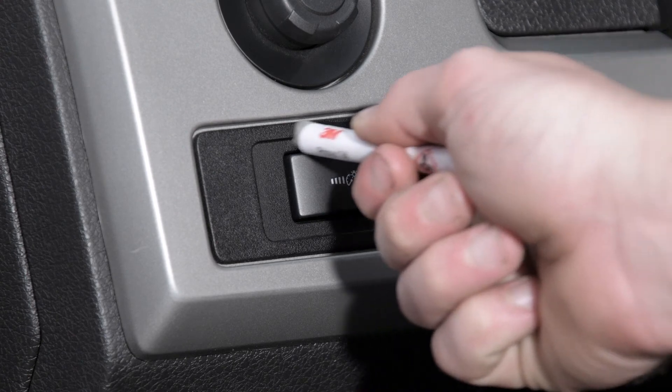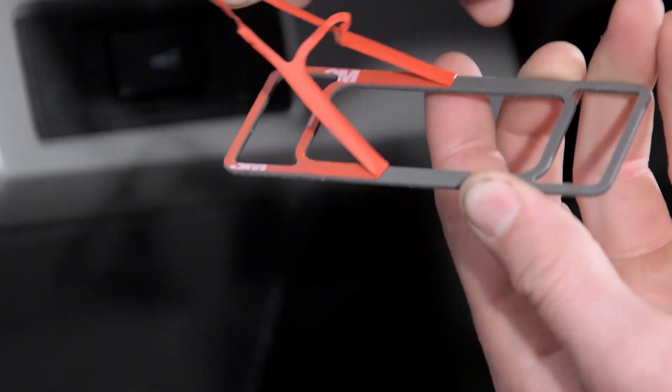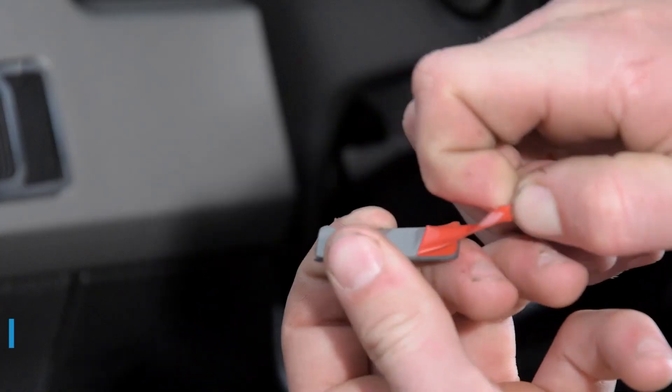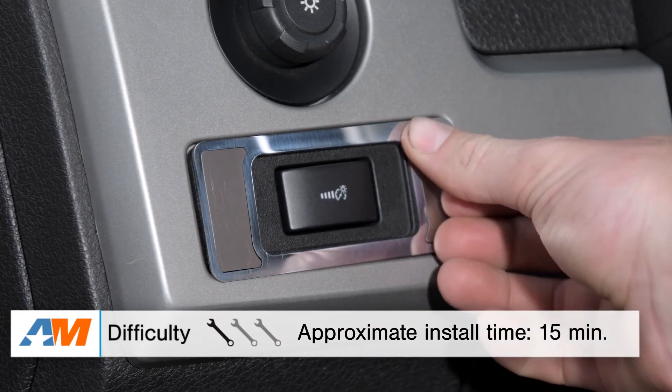One thing I would mention is that before you put these on, it's a great idea to make sure that the surface where you're applying them is free of any type of grease, debris, or anything coming off your hands, as that's going to prevent this from adhering correctly.